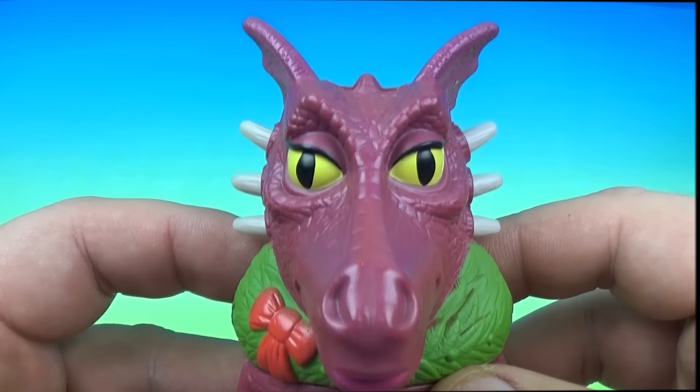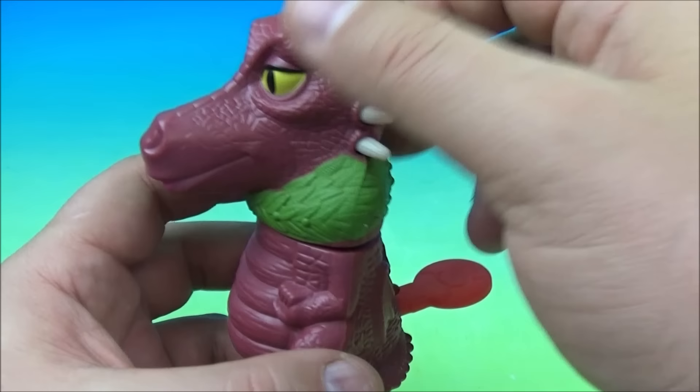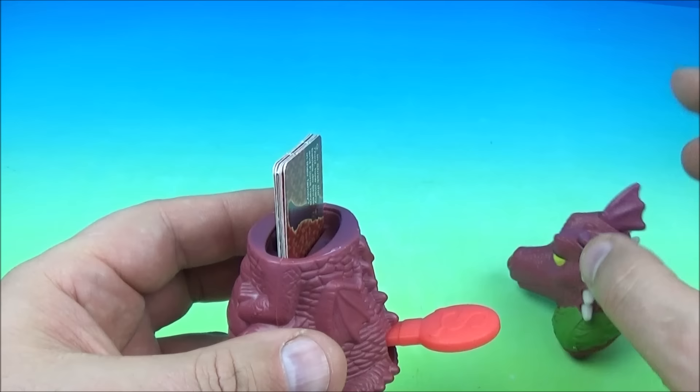Next up at number four is a Dragon matchup challenge. She has a Christmas wreath for a scarf necklace going on. Just like the other ones, you have a little red lever on the back. We take this off and flip them out. Oh, that's so fun!